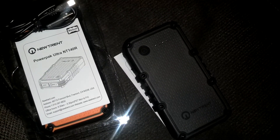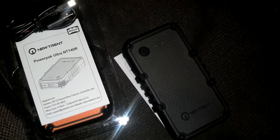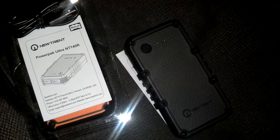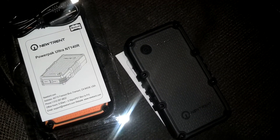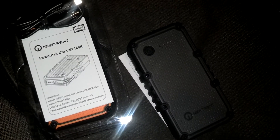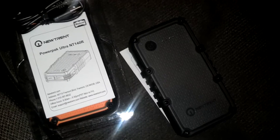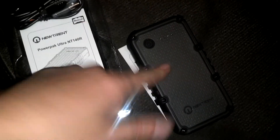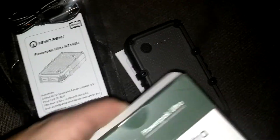Our phones have large batteries — around 3,000 milliamps. She has a Droid Razr Maxx HD and I have a Droid Razr Maxx, so you can look those up. They're around the 3,000 milliamp mark for battery capacity. So at 14,000 milliamps, this battery pack did well.